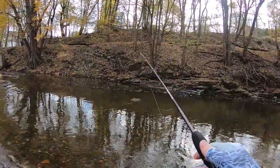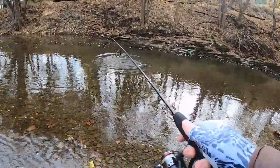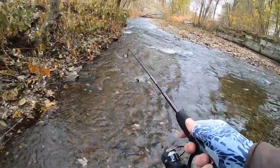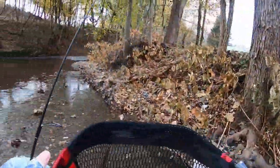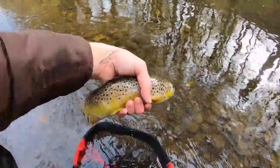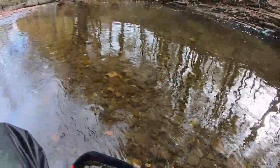Here's one — another trout, guys. I think he's wrapped up in the line here. Come here, dude. I got him. Another nice one here. He doesn't want to come out. I'm gonna let you go. It's a nice one there, guys — about 14, 15 inches? There he goes. That's number six, seven, all on one waxworm.